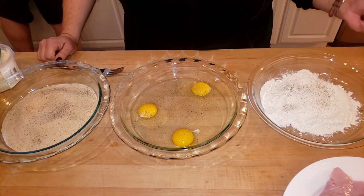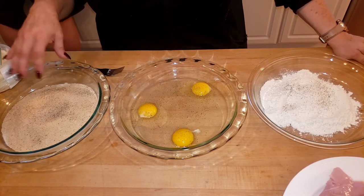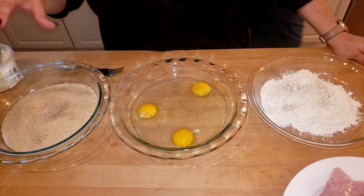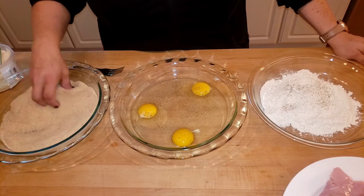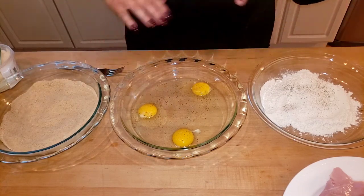For the bread crumbs, you could take white bread or a nice crusty Italian bread, put it in your food processor or mini chopper, and use that as bread crumbs. If you go that route, add a little flour to that mixture. If you're going to use fresh bread, definitely add some flour. This is just store-bought bread crumbs, so I don't have to.